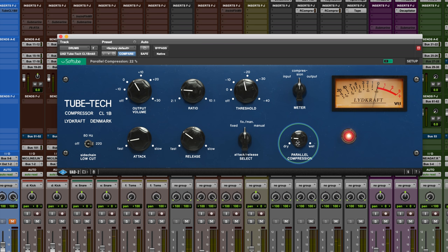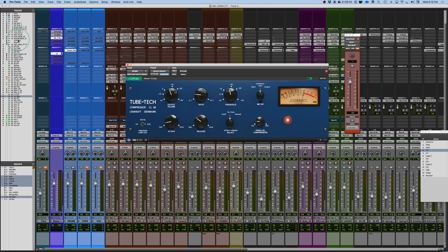Just to give you an idea of what this sounds like all wet — this is what the compressed signal sounds like. [Drum playback — compressed only] You really hear that pumping and breathing. Now pulling it back: you hear that depth open up. On this particular thing I set the sidechain to 220 Hz to get the kick and snare to trigger it a little more evenly, but you really get that heavy pumping and breathing.